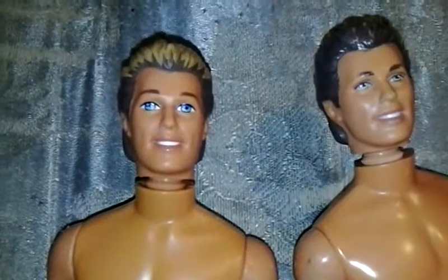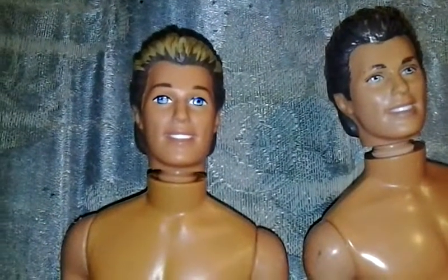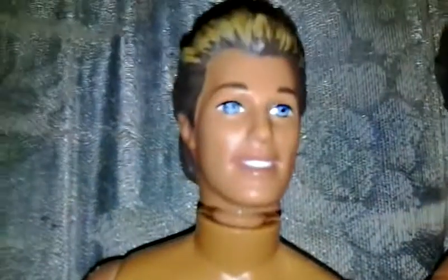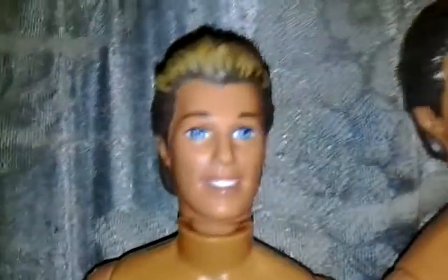Hi guys, back with another doll video. Today I have a repair guide on how to fix your Ken doll's neck when it gets like this. Basically what you're gonna do is really simple. Take the Ken doll — it's best to do this with two hands, but I have a camera so I'm just going to secure the Ken doll under my leg.